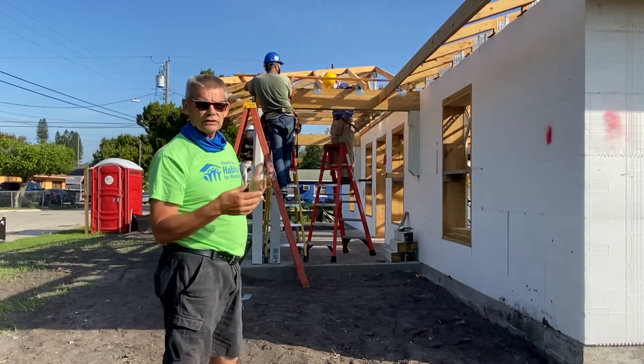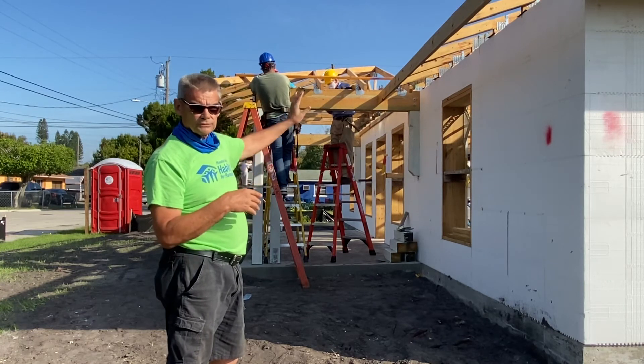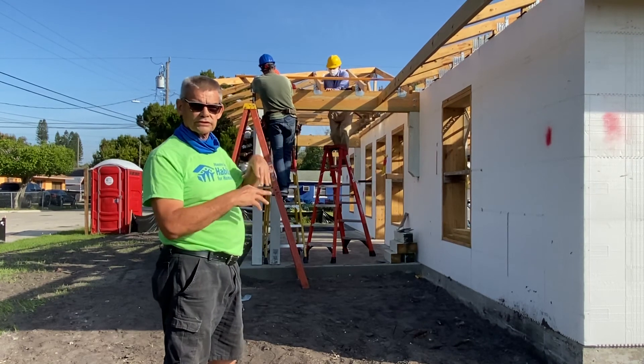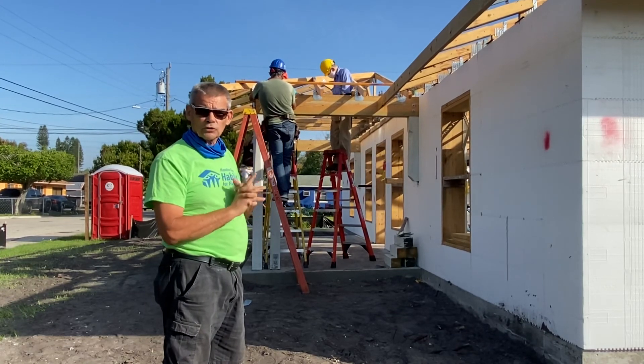We don't need to worry about that area, so you'll see that next week. We'll show you that there's roof decking underneath this truss set that we have here. Come on back — we've got a lot more to show you.